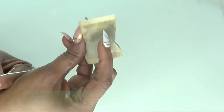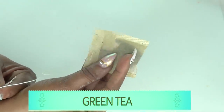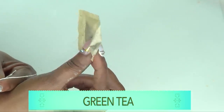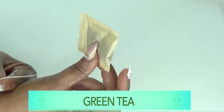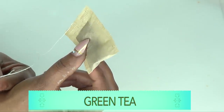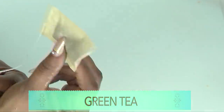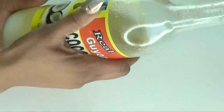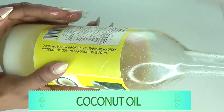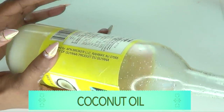The next ingredient is green tea — wrinkle-fighting and loaded with antioxidants that are great for the skin. Green tea will not only help boost collagen production but leave your skin radiant. It helps clear blemishes while tightening and firming the skin. The final ingredient is coconut oil, which is moisturizing and also helps to clear the skin of spots and blemishes.